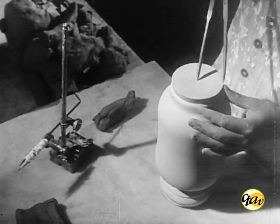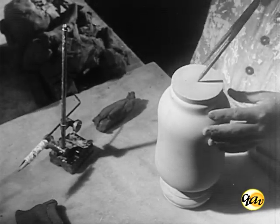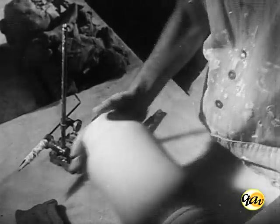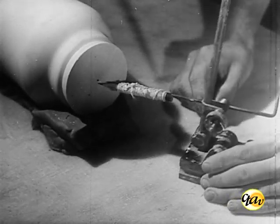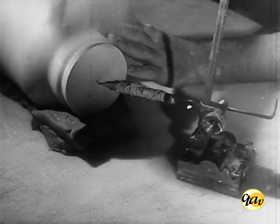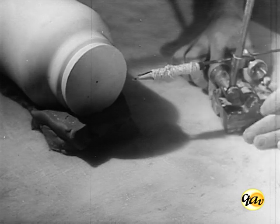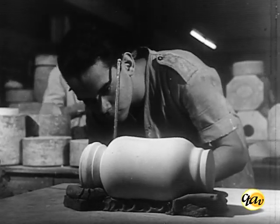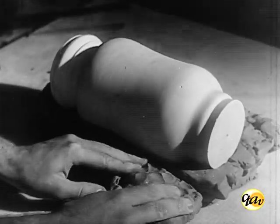A segunda fase consiste em dividir a lápis por dois traços diametralmente opostos o modelo torneado. O emprego de um graminho facilita a operação. Em seguida, ampara-se o modelo com o barro de enterragem.